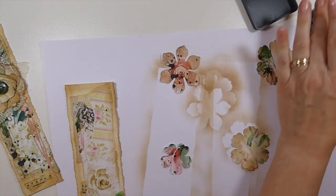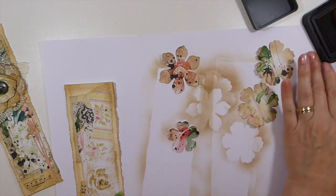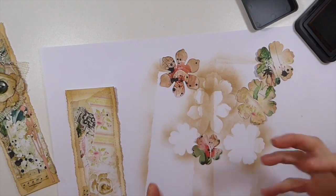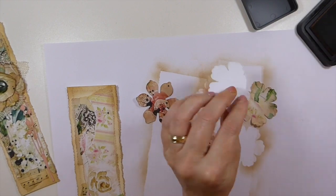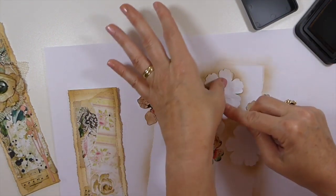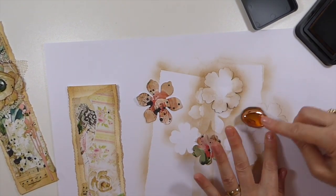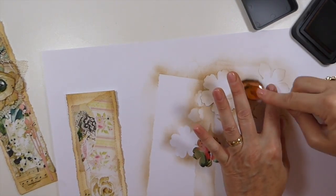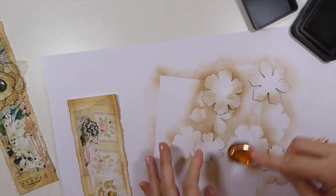Just crumple those up. The other thing I like to do is ink the back and just do the edges, because sometimes when you crinkle them that white might flip over. But it just all adds to making them look more realistic, I think. I love flowers — I used to watch video after video on how to make flowers. They add so much interest to a card.